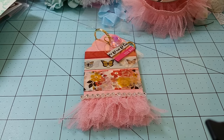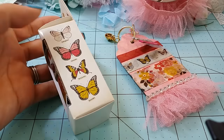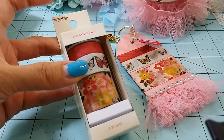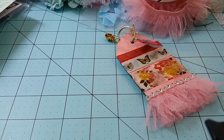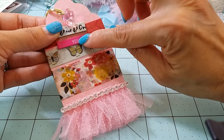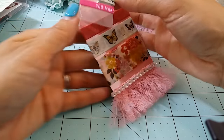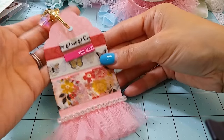I gave her samples from this washi tape called 'My Story,' which is full of butterflies — I don't believe she has it, hopefully. I think she was looking for the embellishment pack or the paper, so I thought I'd share the washi just in case. I also added a pink one from the Heidi Swapp line so it's not by itself, and added some tulle trim on the bottom plus blingy trim from downtown LA.